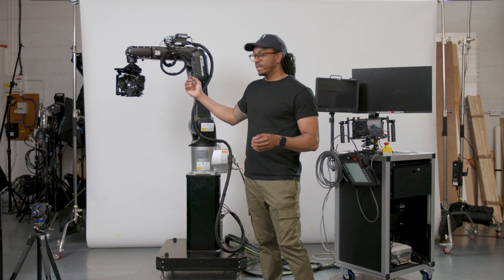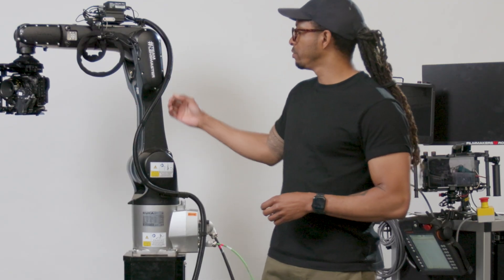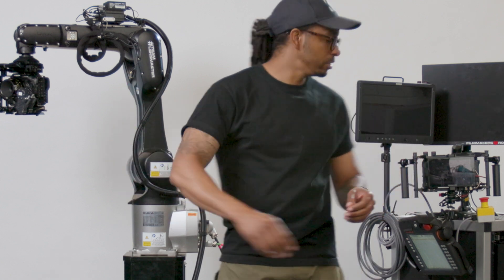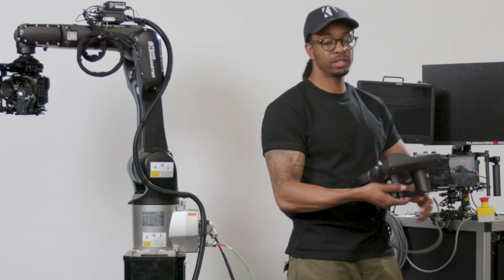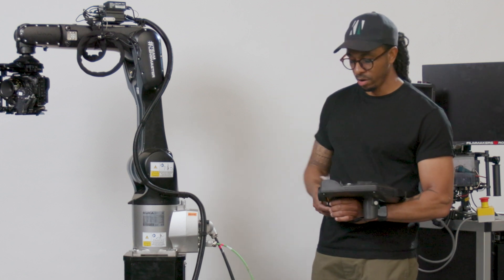From here it's about calibrating the lens if we need to, and maybe adding a few parameters into our controller regarding the position of the sensor for that particular camera setup. From there, we can go ahead and start positioning the camera and actually designing our moves.